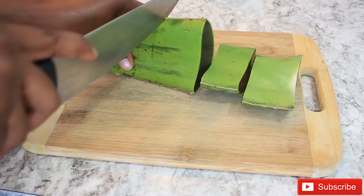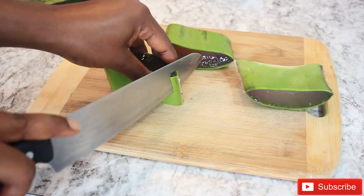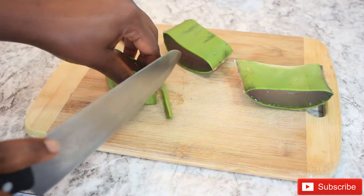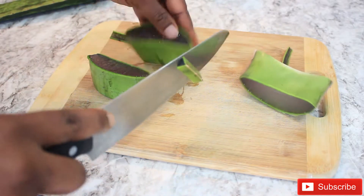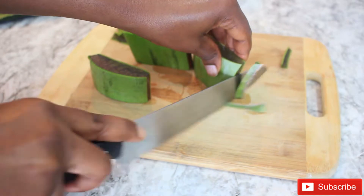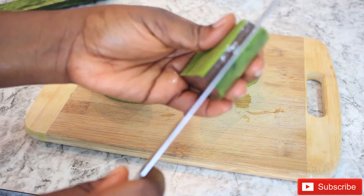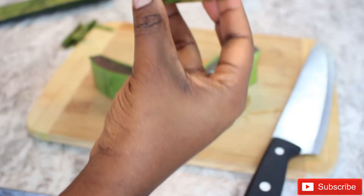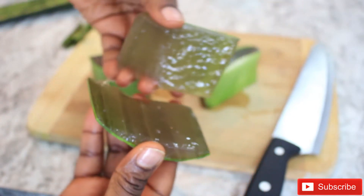I will begin by cutting off the brownish-reddish part of the plant, because we won't be needing that. Then I'll go ahead and slice and cut three pieces — I think that should be enough for my hair. Whatever I have left I'm going to store back in the fridge for next use. Next I'm going to cut off the sharp edges, then divide them into two. The gel you see inside is what we're going to be applying to our hair.